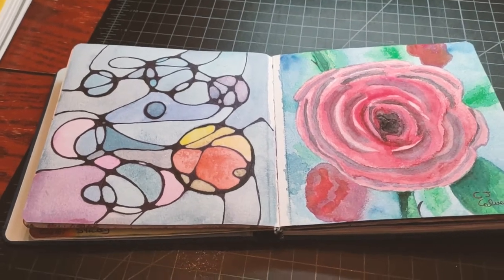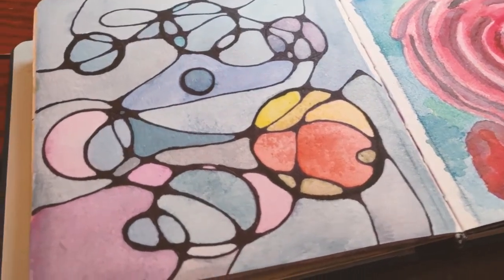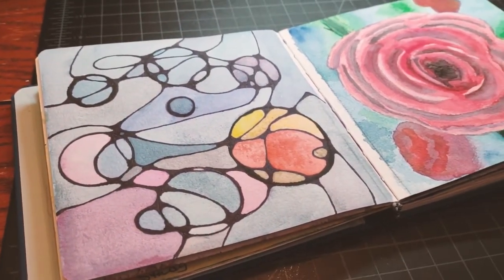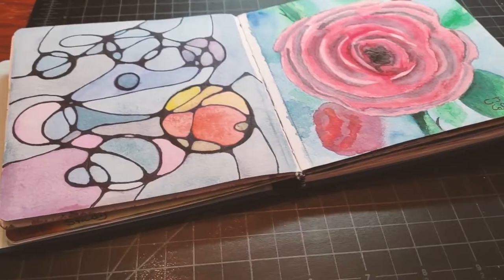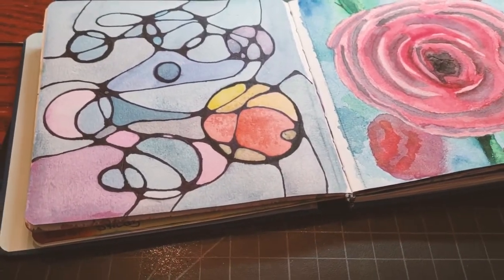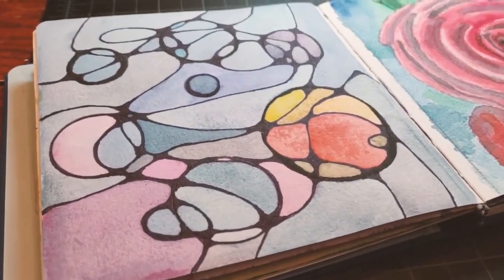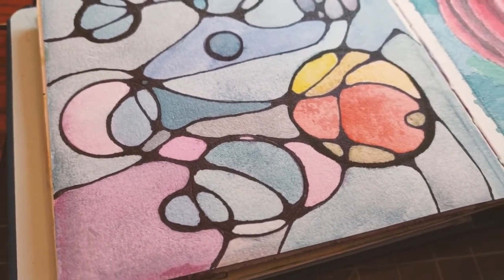In this video, I'll be talking about meditative art, what it is, and the different styles that have inspired me. I'll also demonstrate a step-by-step process of creating a general neurographic style artwork and how to personalize it to your preferred art style and materials.